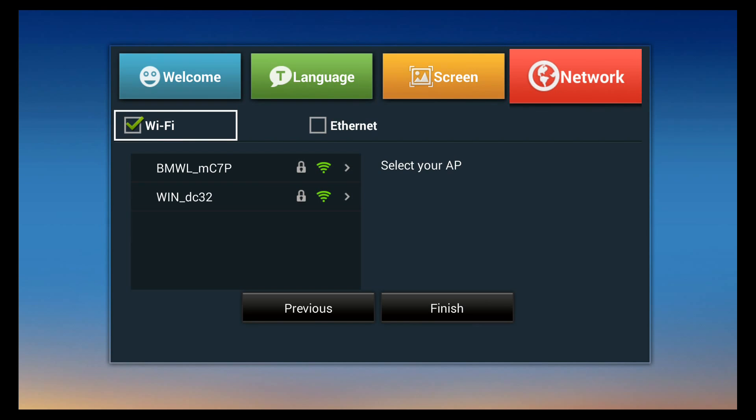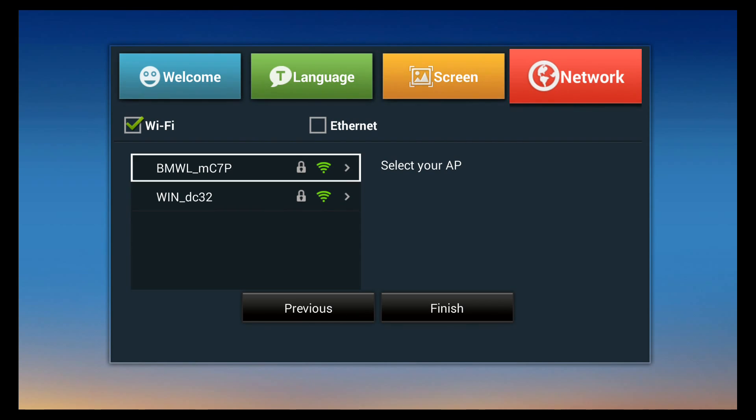If you originally set up on Wi-Fi and later want to switch to ethernet, go into settings, turn off Wi-Fi, and turn on the ethernet card. Here we're on Wi-Fi — select the Wi-Fi network you want to connect to from the list. Many will be your neighbors' networks, so find yours and select it using the arrow keys, then click OK.